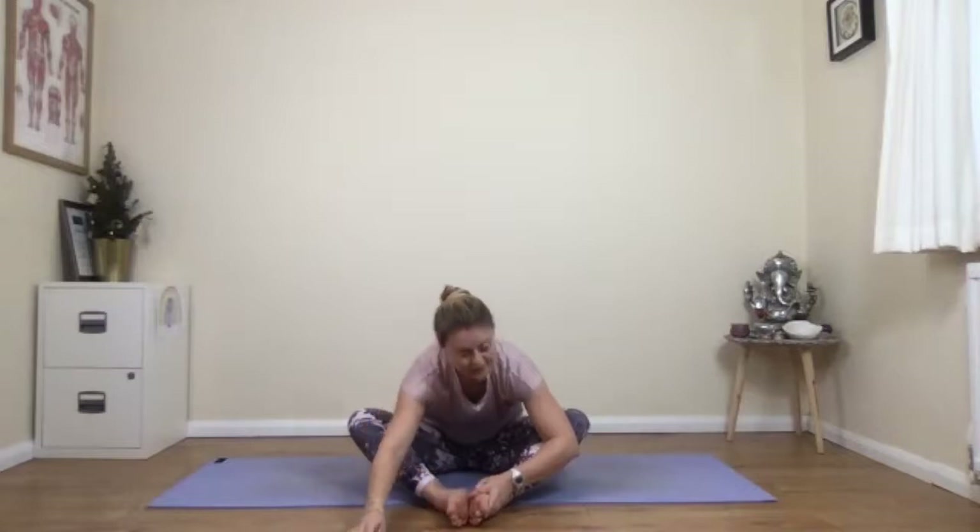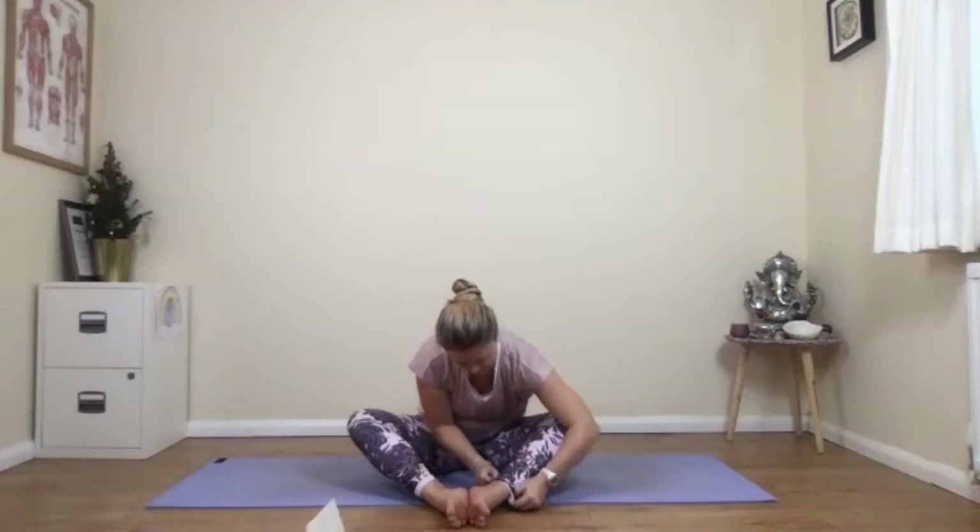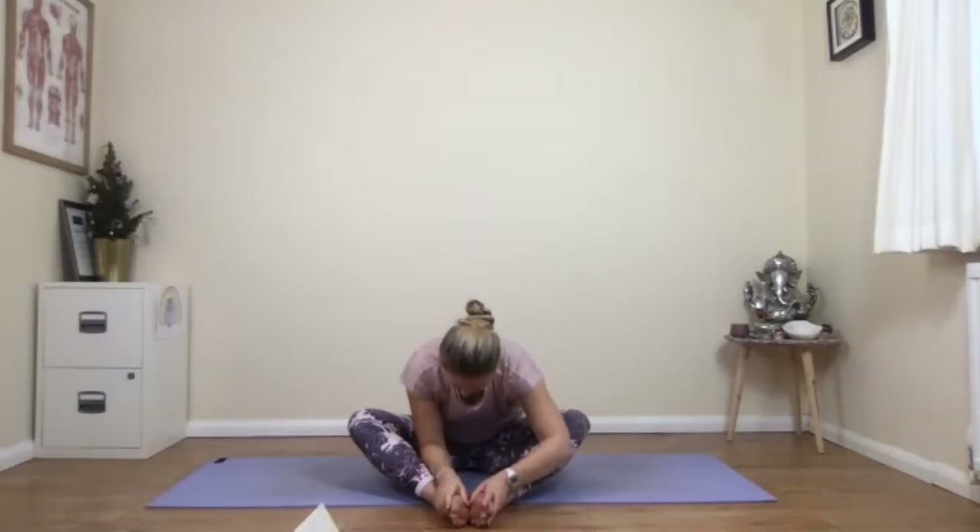We'll pause here and just take a few extra breaths — relax, letting the body sink and settle down. Good job. Then on an inhalation, ease yourself back up. As I said, as a standalone this can be practiced as a warm-up for other activities, or just as a practice in and of itself. If you don't feel like standing but you want to do something, it's a nice way to get you moving and get your body and your spine moving, which is the most important thing.